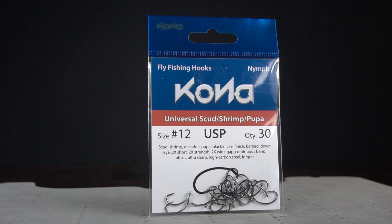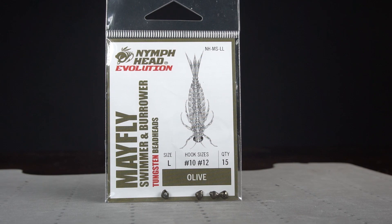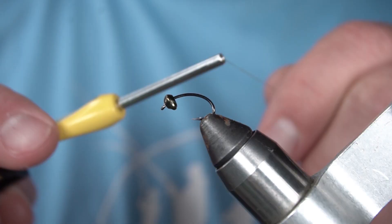I've got a number 12 Kona universal scud shrimp and pupa hook in the vise. On that hook I've got a nymph head mayfly tungsten bead. This is size large and olive.